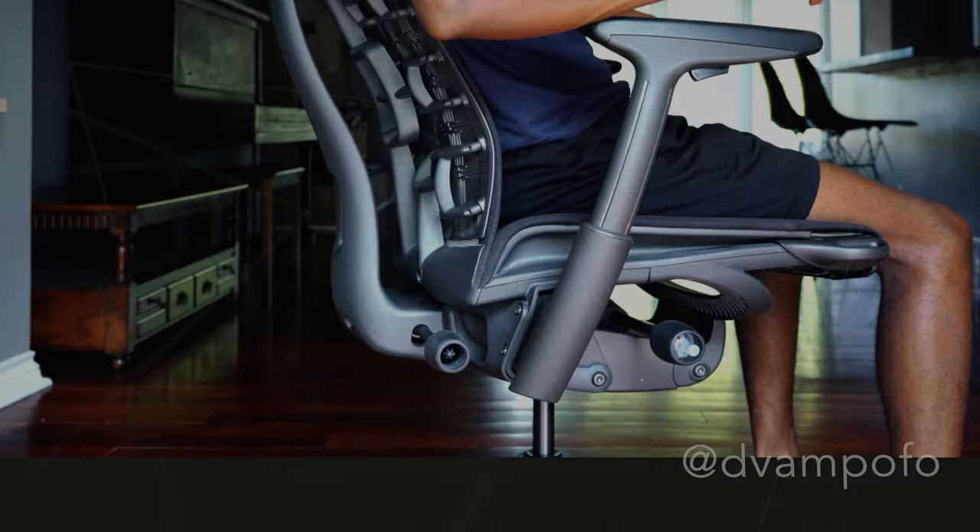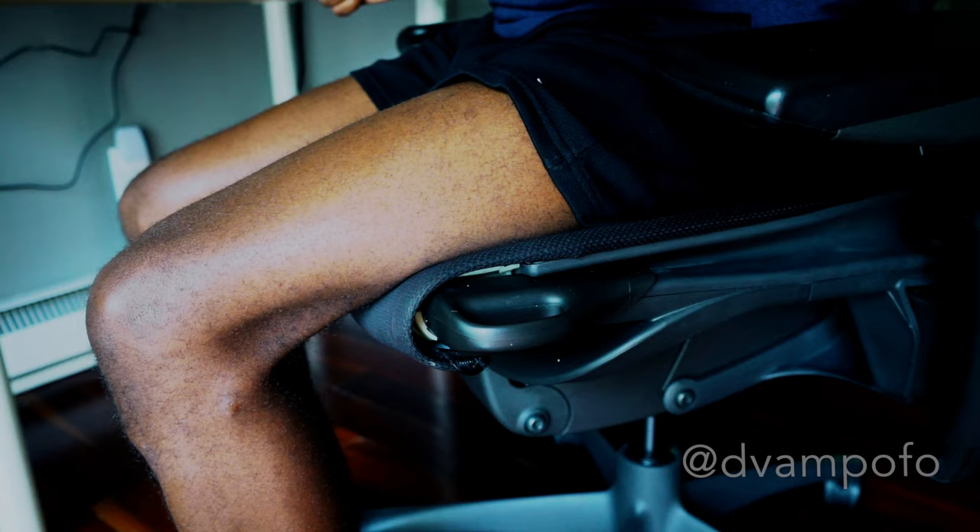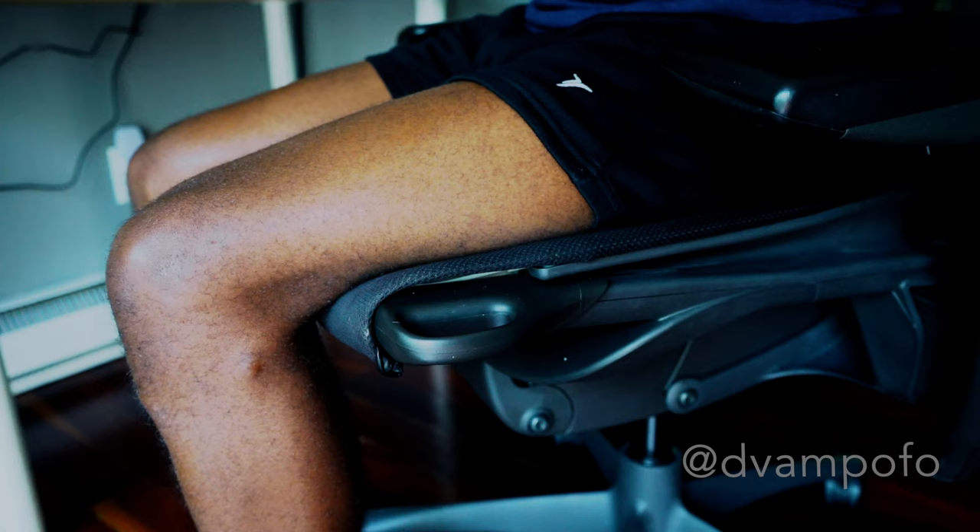You can adjust the length of the seat by holding the handlebars on both sides of the chair, pulling upward and sliding forward or backwards depending on the length of your legs or your preference.